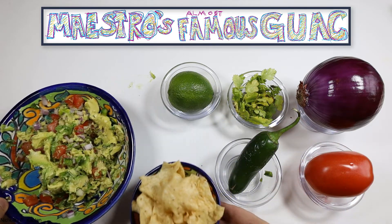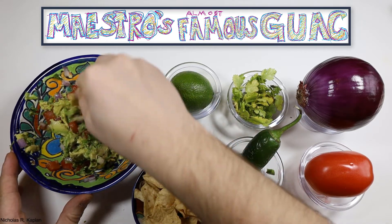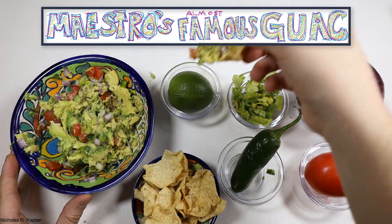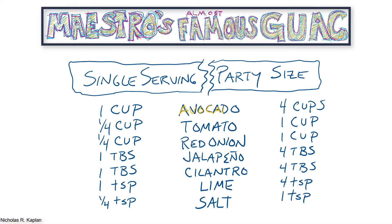Grab your chips and taste the guacamole. If it lacks flavor or feels dull, add salt. If you want it to have more bite, add more red onion. A little spicier? Add more jalapeno. Add a bit more lime juice and it will brighten the flavor.